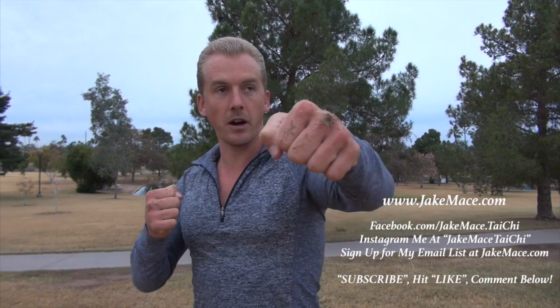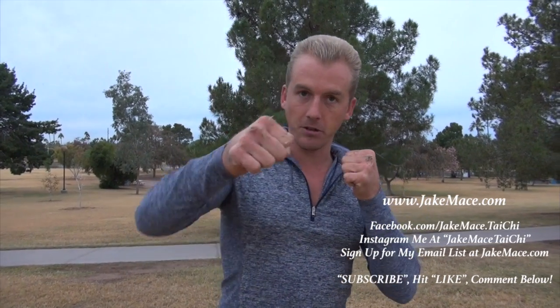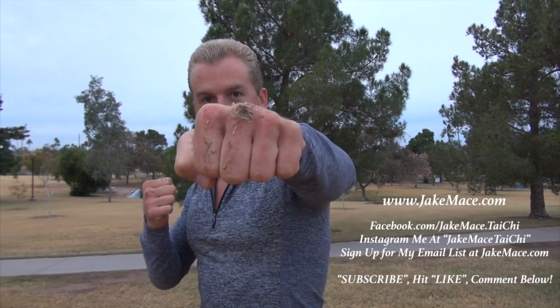For those of us who are in kung fu, we don't normally wrap and we don't normally use gloves. We want to use those first two knuckles for striking somebody. First two knuckles.